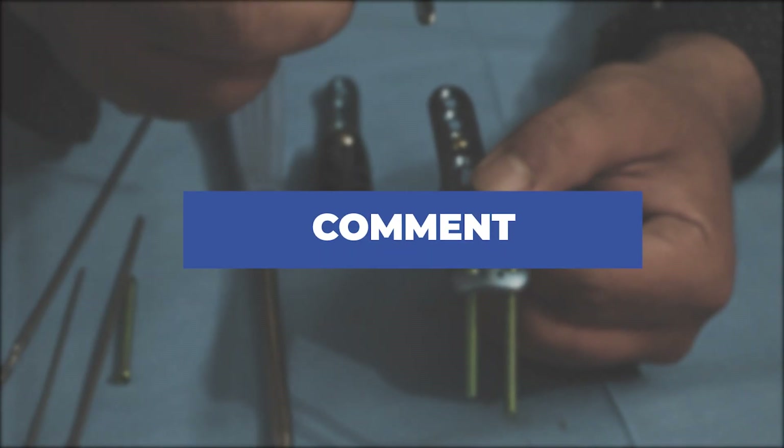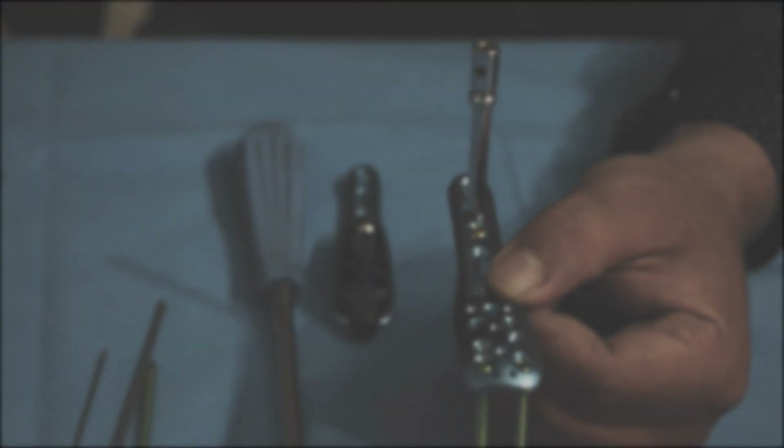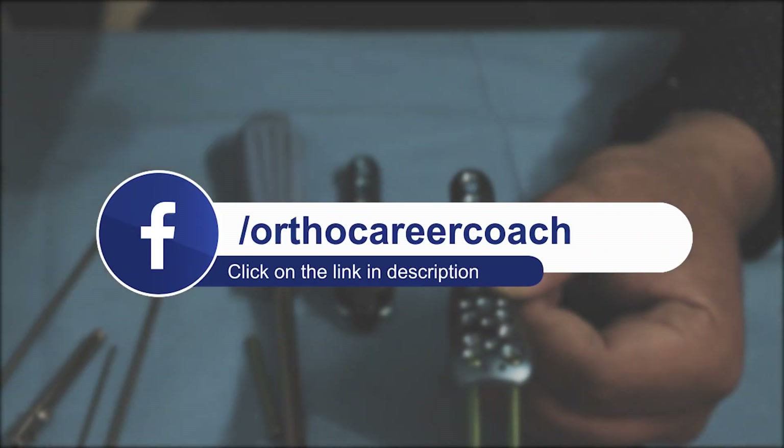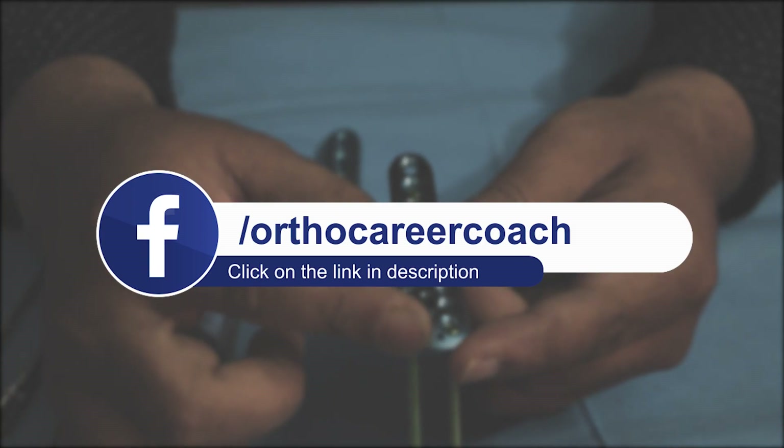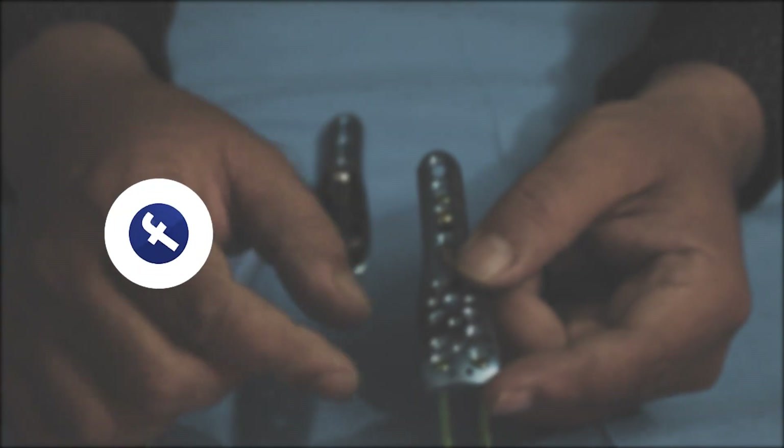To know more about the career prospects in the orthopedic implant industry, click the link given below in the description. Thank you. See you in our next video.